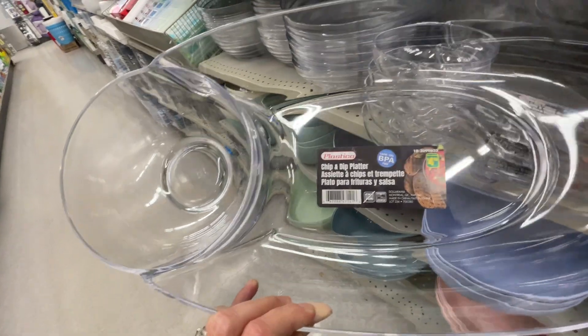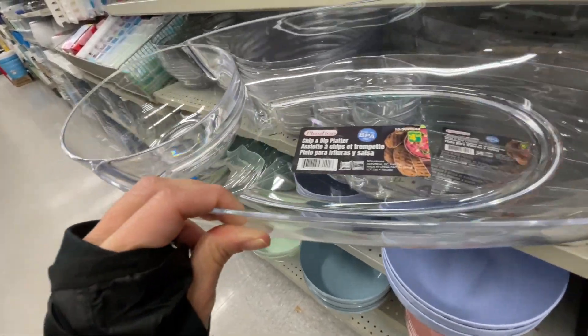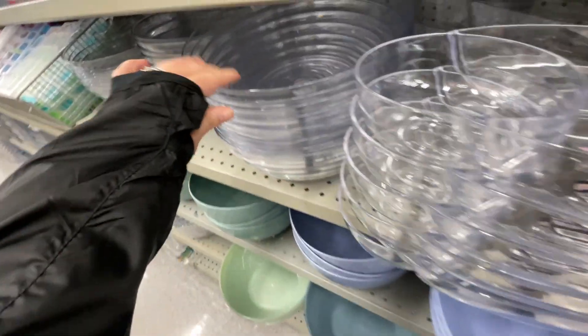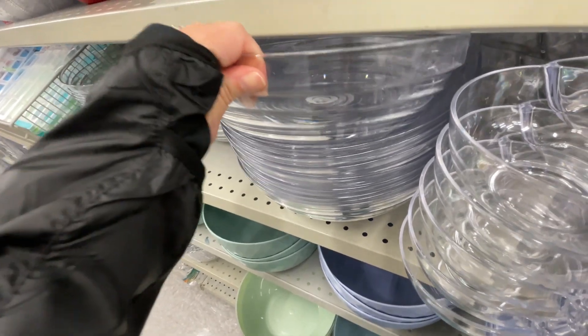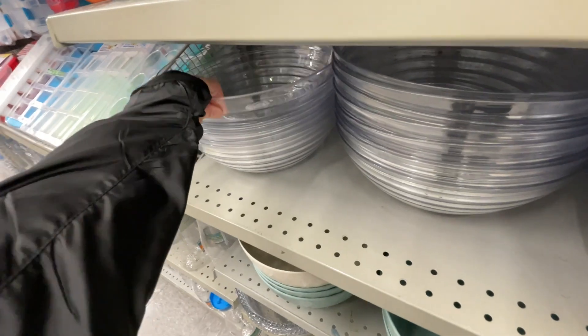Here is a chip and dip platter for $4.50. You could use it for spinach dip with bread if you're bringing it over to someone's house. It's in plastic so it's like a one or few-time use — it's good if you want to bring it over to someone's house.